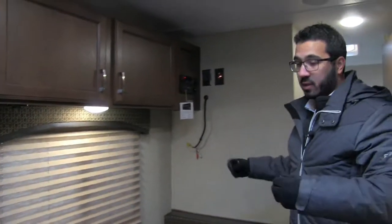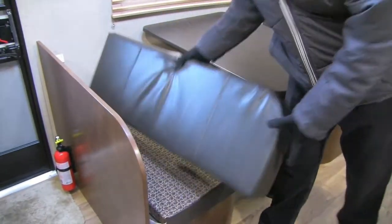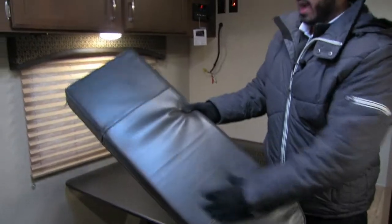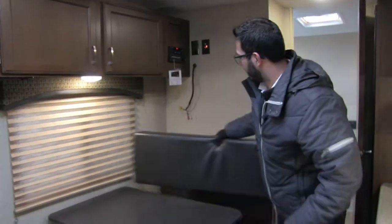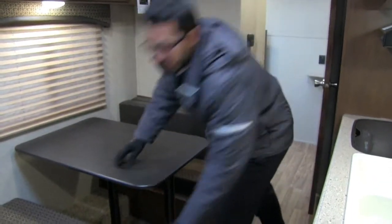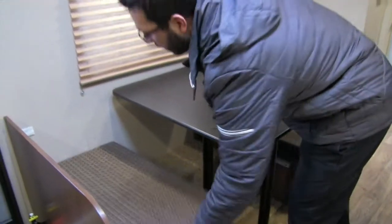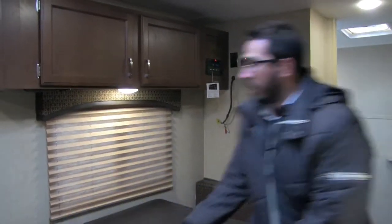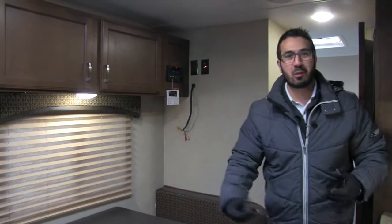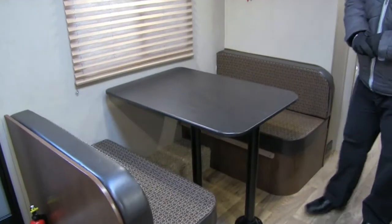Something I always like about Sonic is the cushions themselves — these are made in-house. The opposite side has a leather look, and you can swap them over if you want that look. You can do the same thing with the bottoms as well. So if you're going to have grandkids coming over and they're sloppy eaters and they're going to spill their ice cream, just flip the bottom over to the leather side and it's easy to clean up.